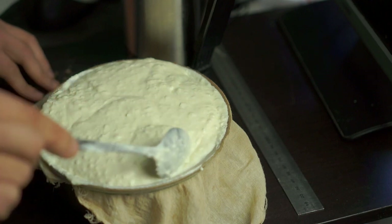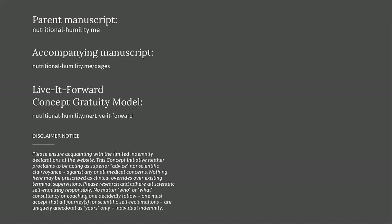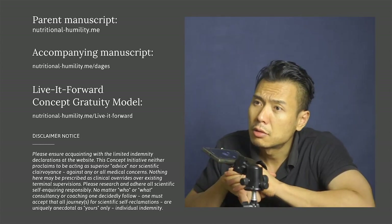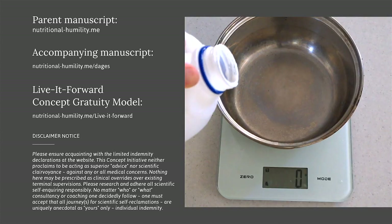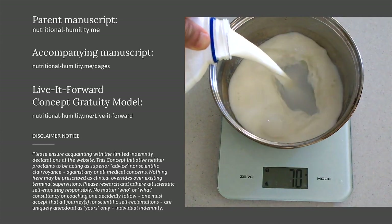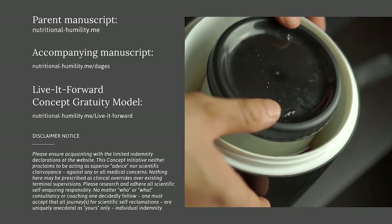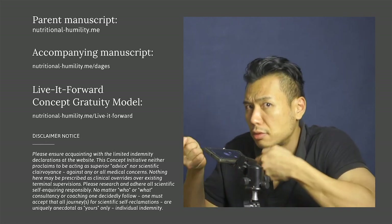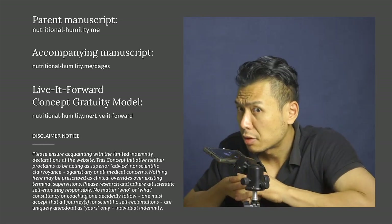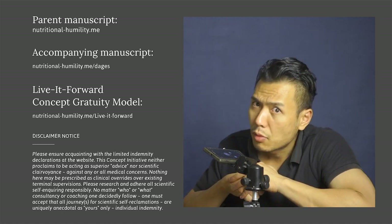And so there we have it — a simple, unpretentious yogurt-making recipe tutorial. In later videos, we'll be using other interesting methods such as the saucepan method and liquid milk methods, as well as commercially viable existing products. Enjoy these little moments of nutritional frugality, and remember as always — keep living it forward. Thank you for watching.